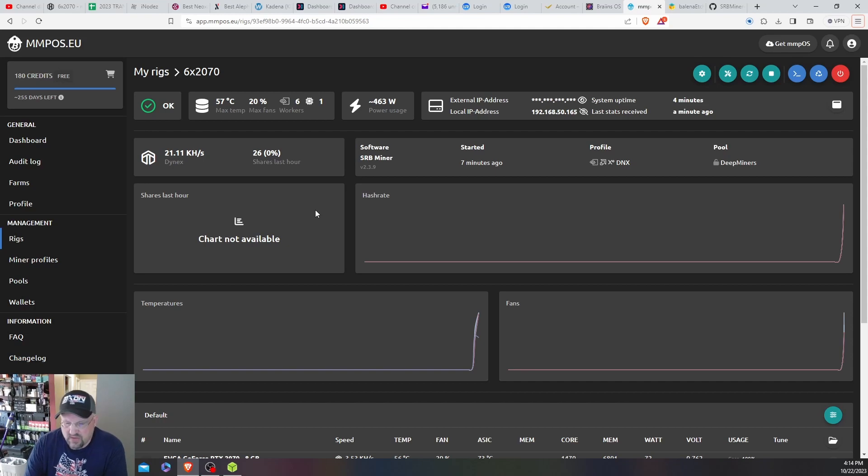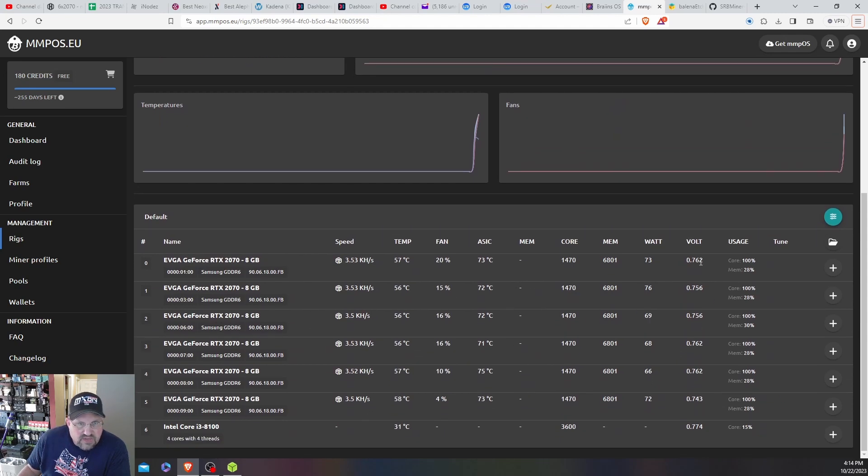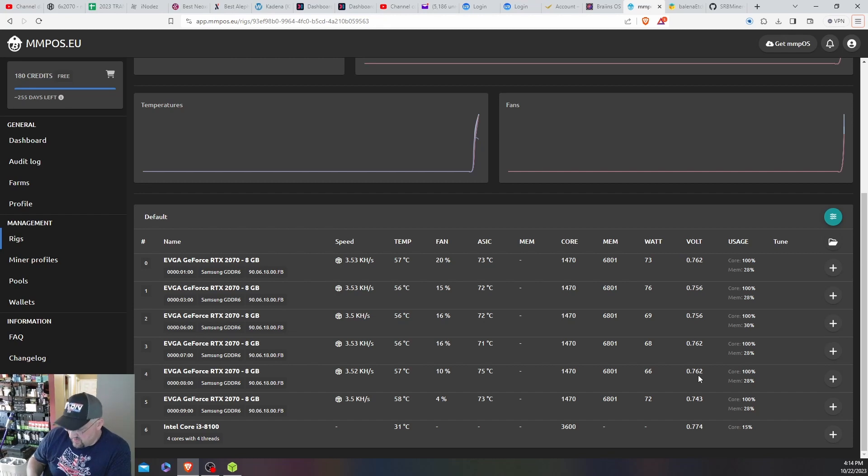We are back — it's up and running again. It shows 26 shares in the last hour, been running for seven minutes, there's a little spike on the chart. With the core offset now in the flight sheet, the voltages look a bit lower — I think they were around 0.8 before and now they're around mid-0.75. Power usage on the Wemo device is at 509, went to 512, then down to 511. So power usage is right around the same.